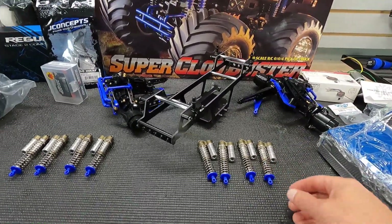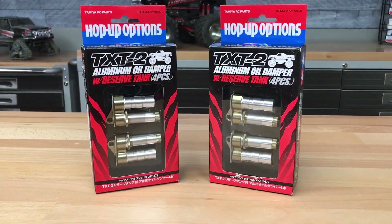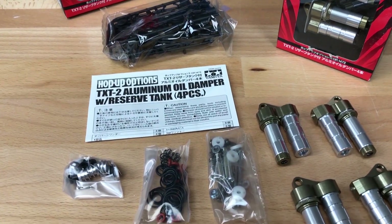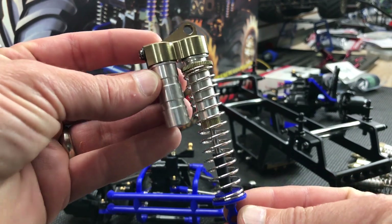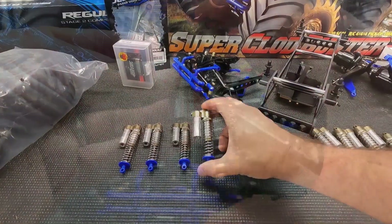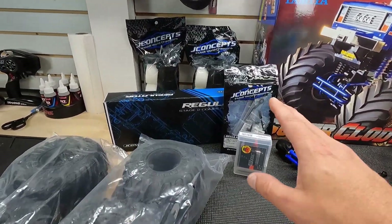I went with the TXT shocks that Tamiya offers — really nice looking shock set — and used some parts from the Super Cloud kit to finish those off. I think I have 10 or 15 weight oil in those, but we'll see how it works and I'll adjust if necessary.